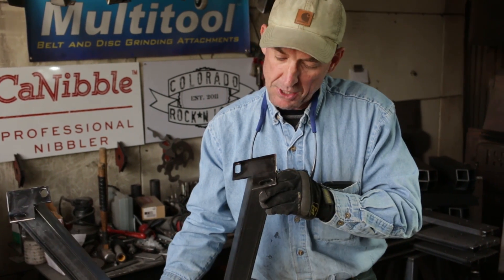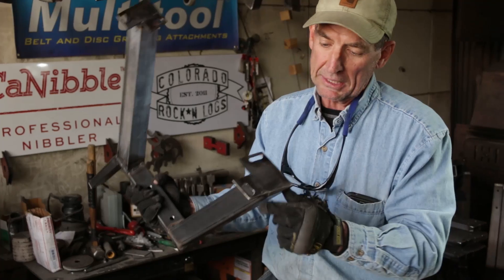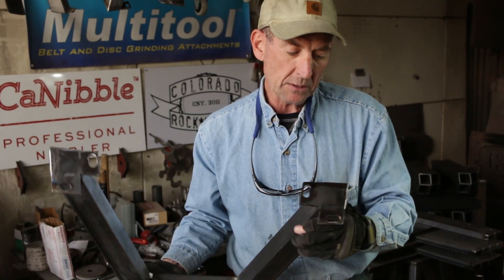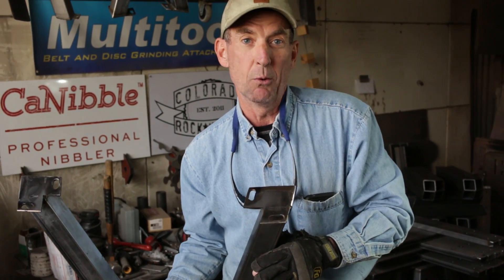We're well into the process of cutting all the parts we need for the Venetia Park project, the city park project that we're working on. One of the things we're doing a little different for this project is adding these feet that have two bolt holes so they can really be fastened down securely. We've come up with a process to do that, and that's what we're working on today. Let's just jump right into it and I'll show you how we're doing it.